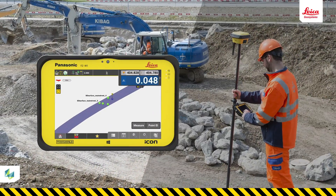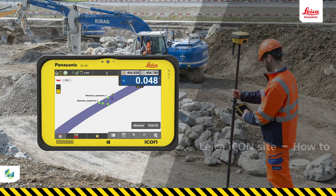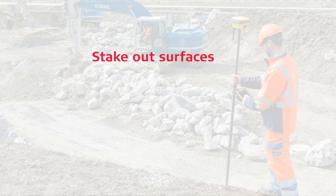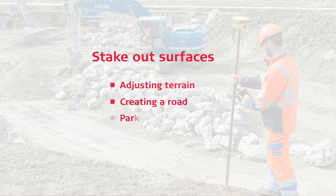In this video, you will learn how to stake out a surface with your Icon Field solution. This is a very common use of an Icon Field rover when preparing a job site for construction, so you must become confident in doing this. We normally stake out surfaces when adjusting a terrain or when creating a road, parking lot, etc.